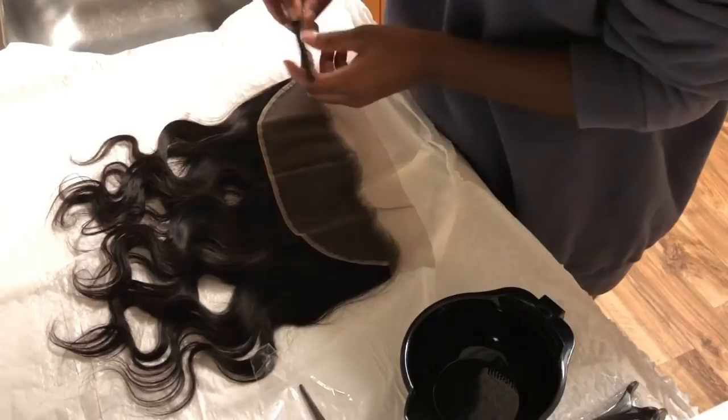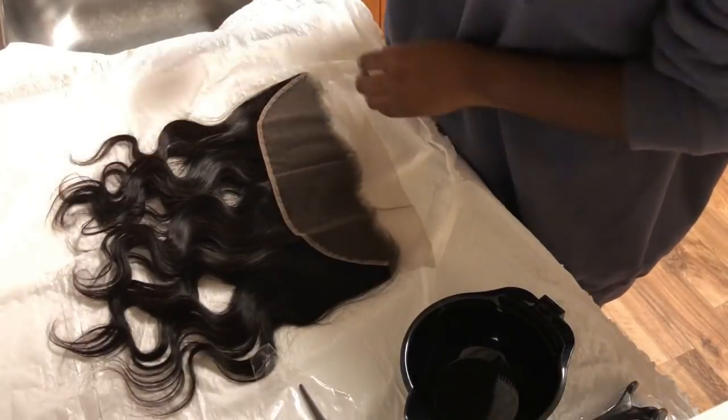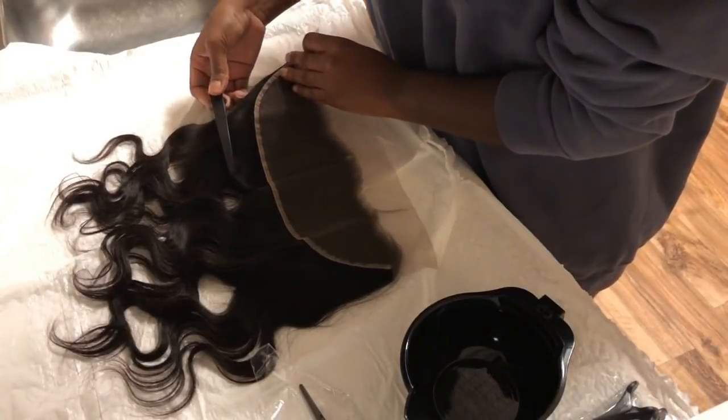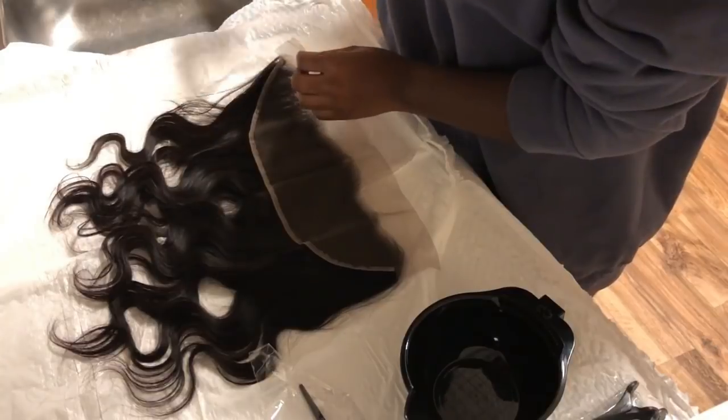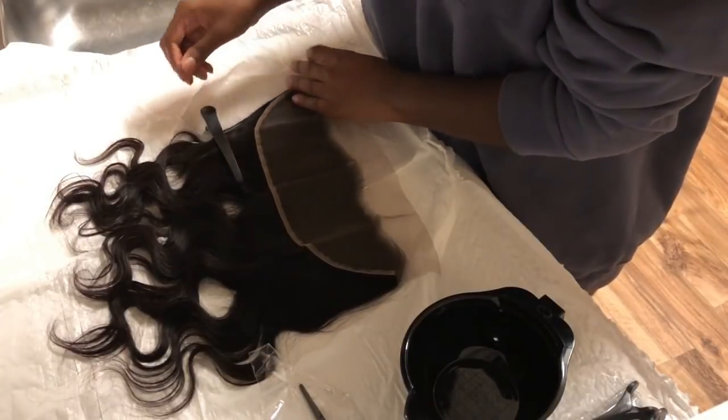Welcome back to my channel — if you haven't already, go ahead and hit that subscribe button and turn on your notification bell so you don't miss any of my videos. I got a lot of questions about my hair color with the long key hair, so I'm just going to show you how I bleach the knots and also color the bundles.